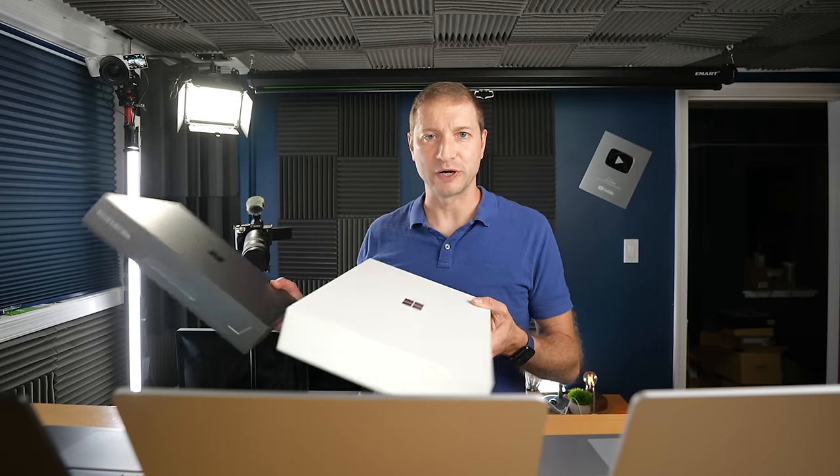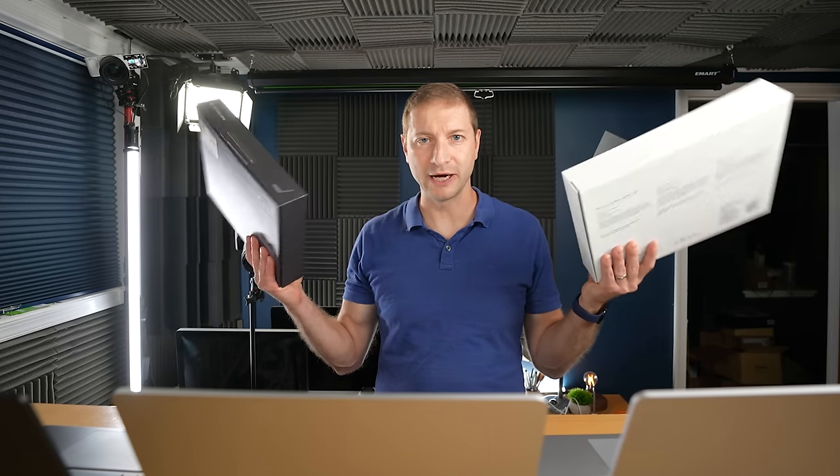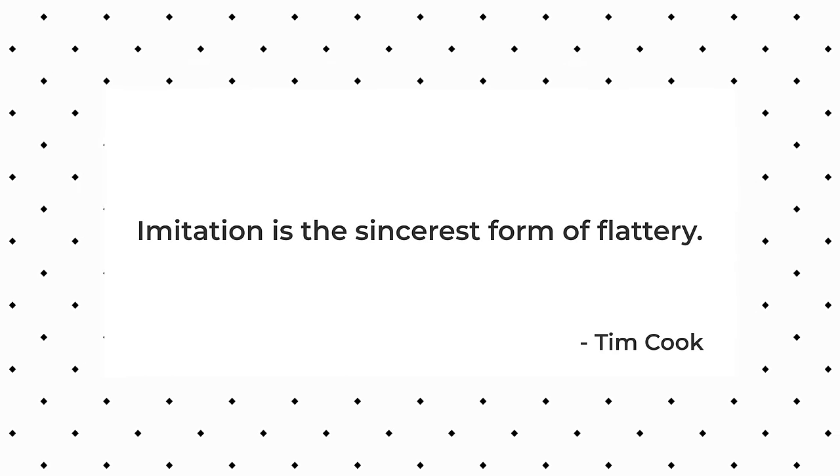Also, the new Snapdragon ones came in these fancy boxes — remind you of anybody? Yes, they're trying to basically copy Apple. Why are you copying Apple, Microsoft? Well, I think that's pretty obvious. Apple's MacBook Airs have been a huge hit, so why not? Imitation is the sincerest form of flattery.